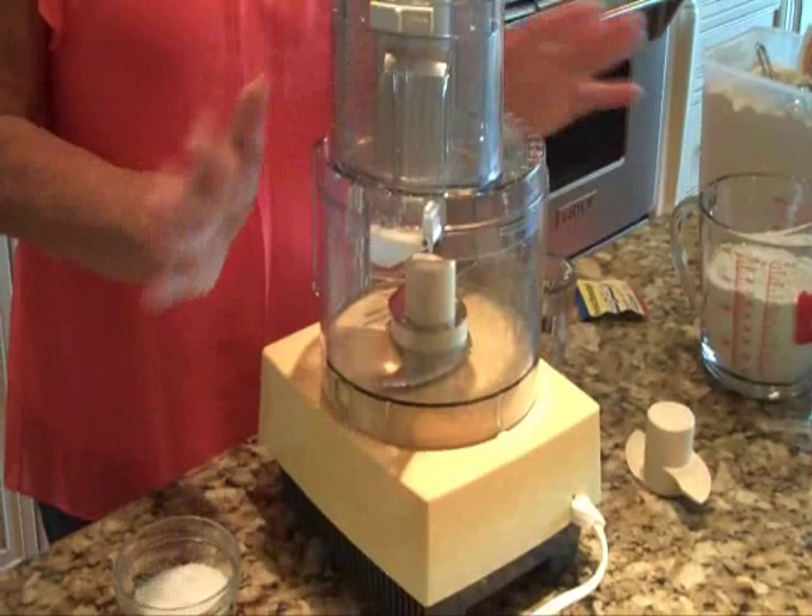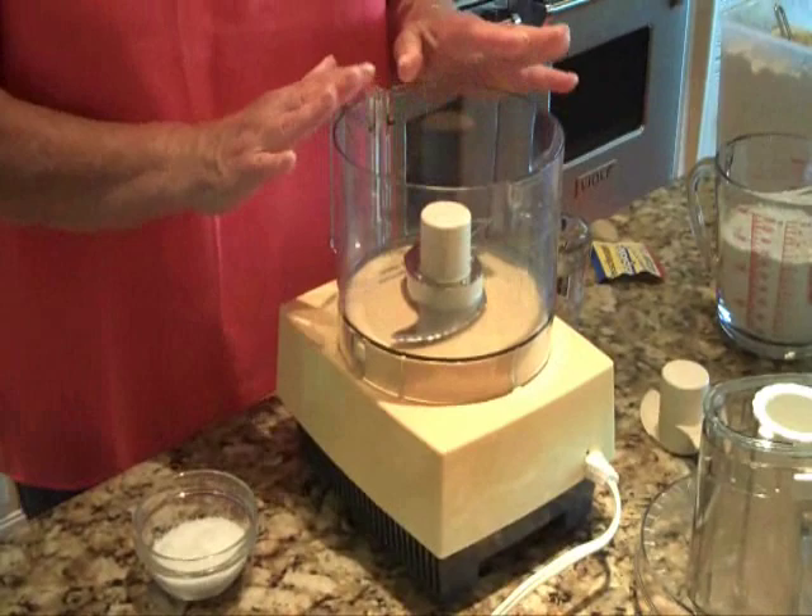My family's favorite dish is homemade pizza, and that's what I'm going to make today. I'm making it using my trusty Cuisinart food processor. I've had this Cuisinart for about ten years now, and I use it all the time.